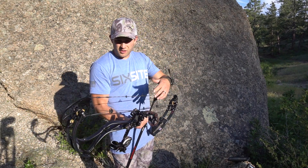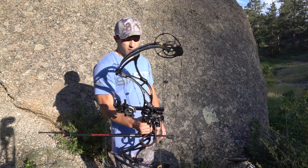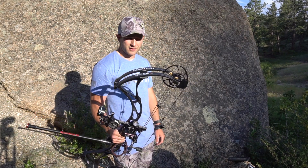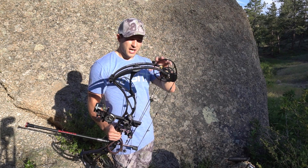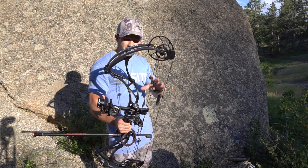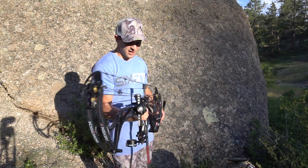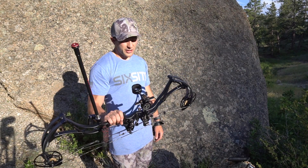Every bow brand is starting to raise prices, but with the amount of technology — the binary cam system, the micro sync, the flip disc technology, the CPX — I think you absolutely 100% get what you pay for with the Bowtech Reign. I would definitely recommend it to a friend.